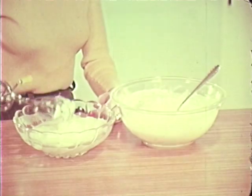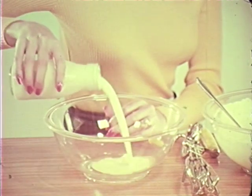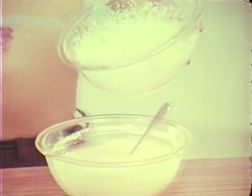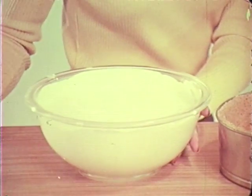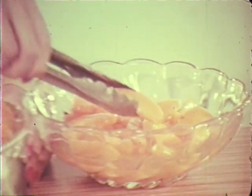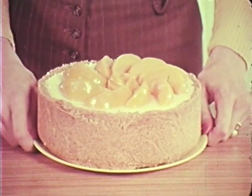Ready for the egg whites which should be beaten till they're stiff — add to the main mixture. Whip the cream till it's thick, mix this in too. Pour into a chilled crumb case. I made this from crushed biscuits and butter with a little spice. I wanted to make it a little more decorative so I added peach slices. There it is.